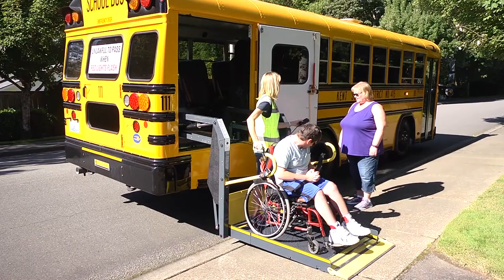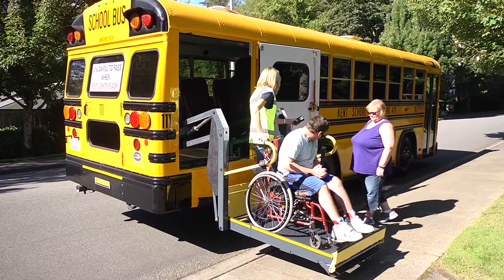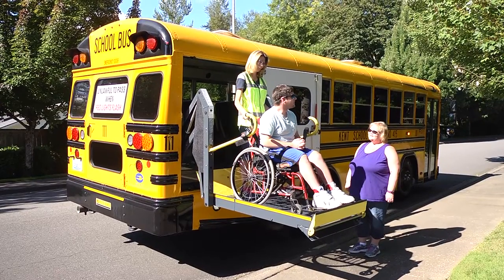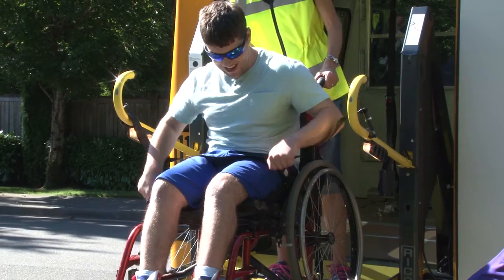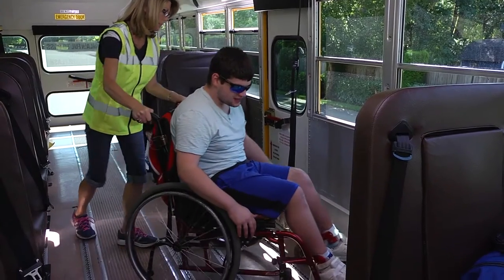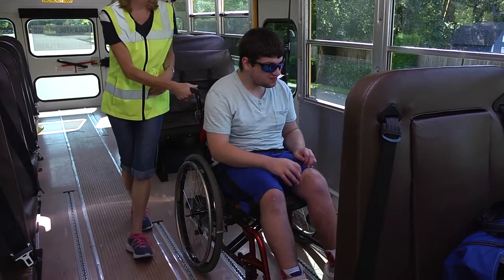The driver will ride with the chair if there is room. A hand must always hold or clasp onto the chair for stability. Raise the lift — watch your heels and hold on to the chair. Once fully raised, release the wheelchair brakes, back the chair into the bus watching your head, place the chair in the wheelchair station, and set the brakes.